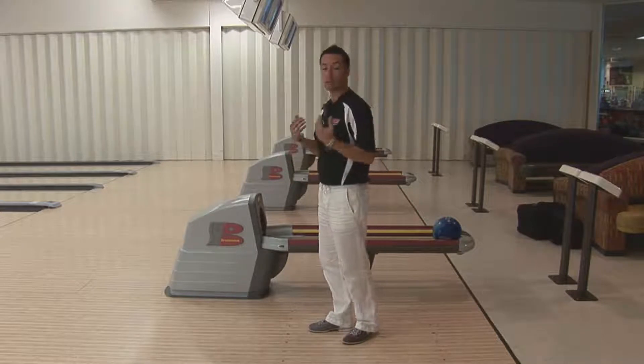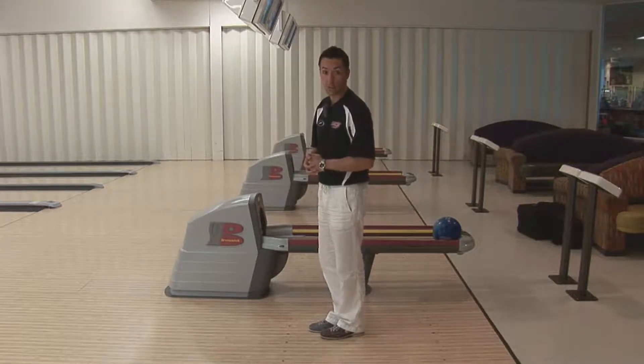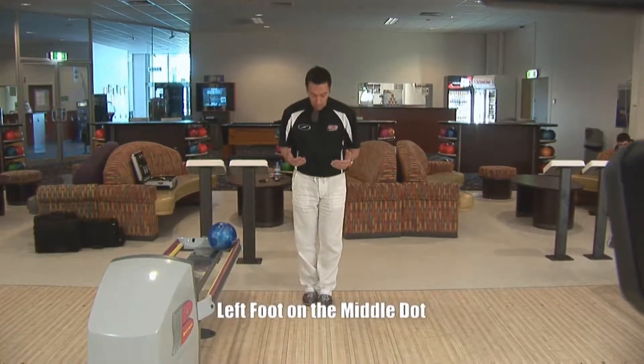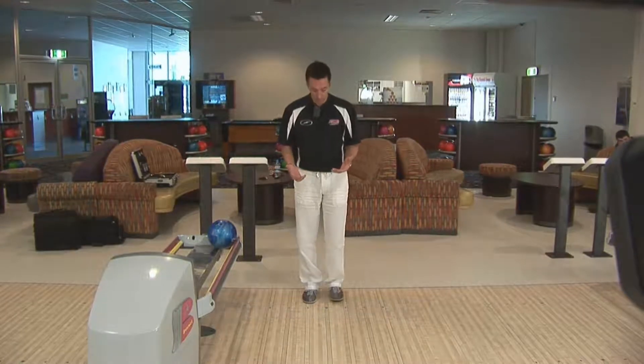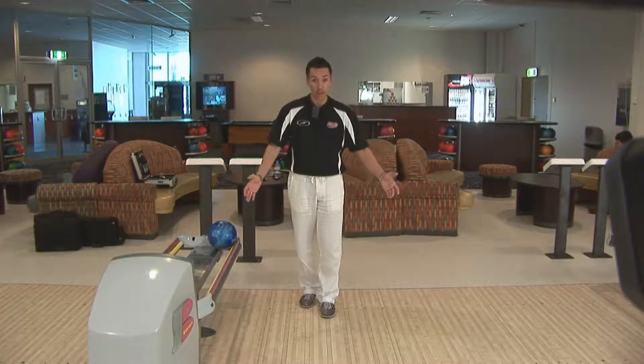So for me and for my steps, this is my starting point — you should do the same as well. Now that we've figured out how far away from the foul line we need to stand, let's have a look at the dots and where best to stand to put us in a position to throw a strike. For right handers, I recommend that you put your left foot on the middle dot and your right foot by the second dot. For left handers, let's reverse it around.